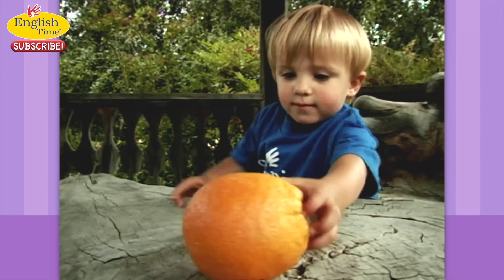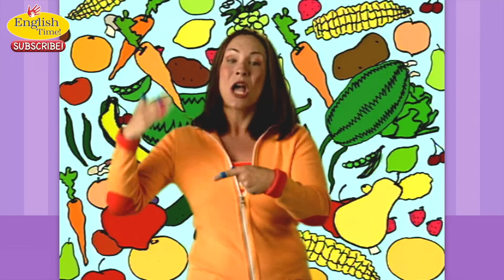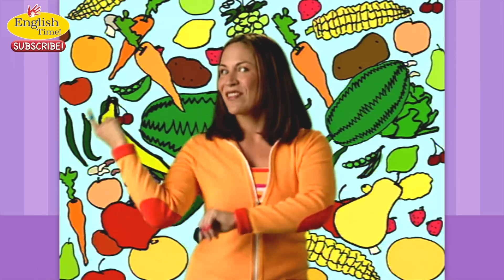Or maybe fruit, fruit, fruit, veggie day. That could be apple, pear, banana, melon, carrot day. Any way you slice it, or dice it, or peel it, it's got to add up to five a day. Any way you slice it, or dice it, or peel it, it's got to add up to five a day.